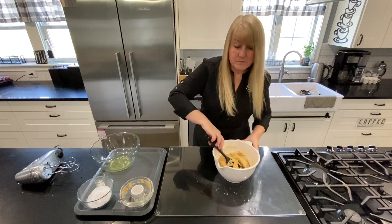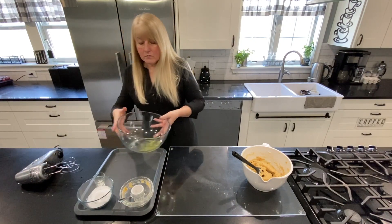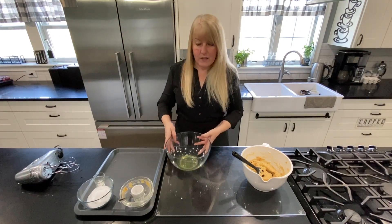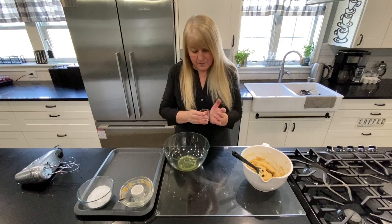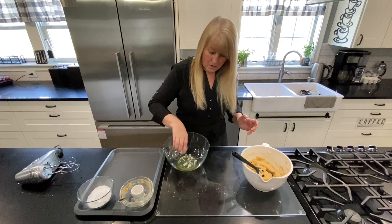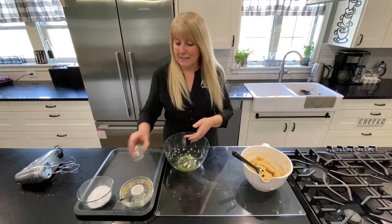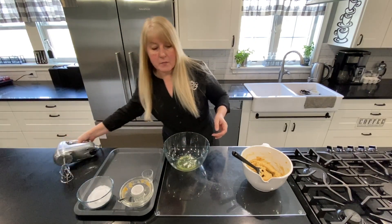Now over here I have three egg whites and I'm going to add to that some cream of tartar. Everything will be linked below so that you can find it and order it easily, and I'm going to whip this up.